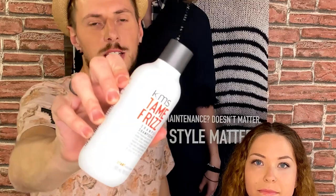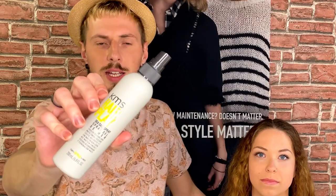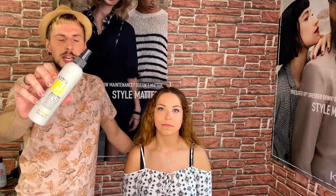First, we use the Tame Frist Shampoo from KMS to give the hair a little bit more control for her own waves, and now we start with the blow-dry. For that we're using the Hairplay Sea Salt Spray to give the hair more texture and a little bit of look from the oceans.